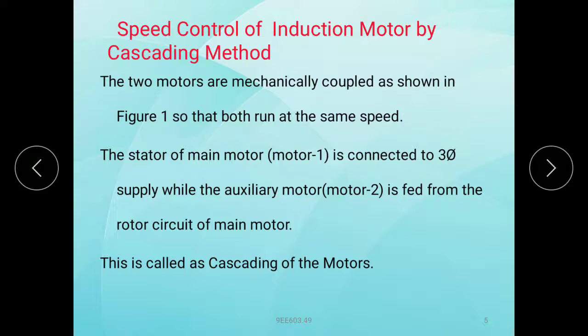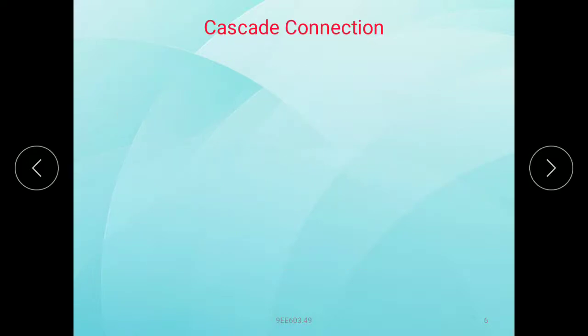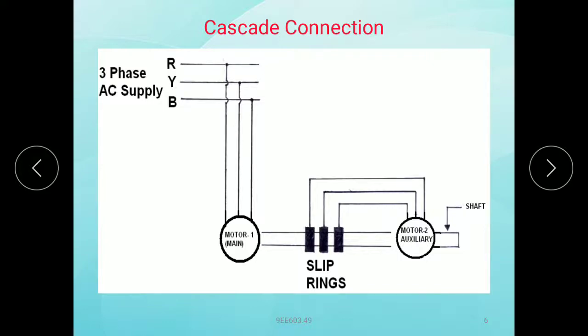Looking at the diagram: this is the main motor, connected to the 3-phase supply. The slip rings of the main motor are visible here, and from these slip rings, motor 2 — the auxiliary motor — is connected.